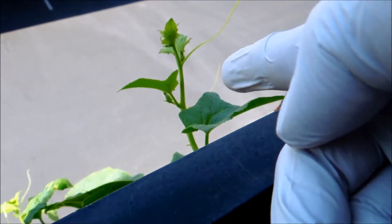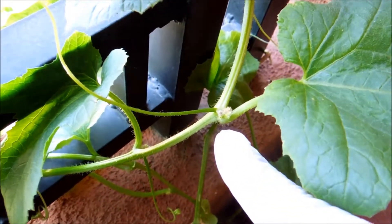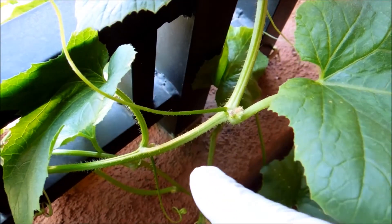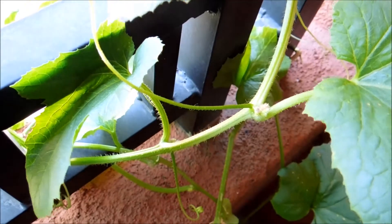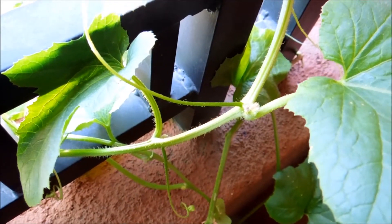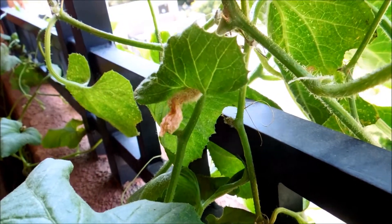Looking at that very same vine here, you can see activity that's suspicious, but it sort of looks like these things died. They look like flower primordia, but they just kind of shriveled up — the same sort of appearance on a miniature scale of that dead melon over here.